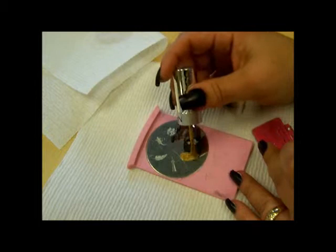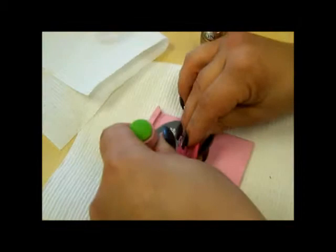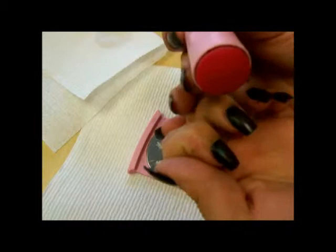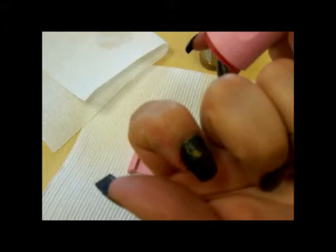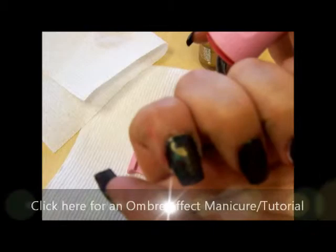Sometimes if you don't scrape as hard — just use a really light scrape — sometimes that helps. And it picked it up much better that time, so I'm just going to find my placement on my nail. Now we've got that beautiful peacock on there. The tail still didn't come out quite as clean as I would have liked, but you can still tell what it is and it's going to look quite nice once the top coat's applied.